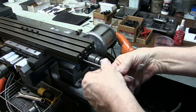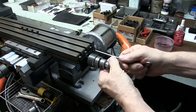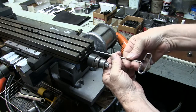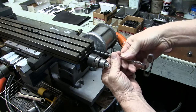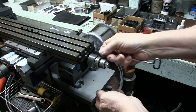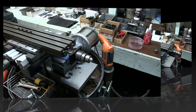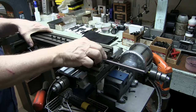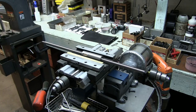We're going to loosen up and remove the screws for the X bearing block. Now we're going to remove the X table, just like that.